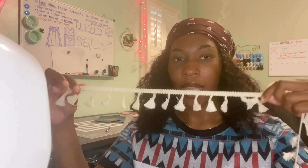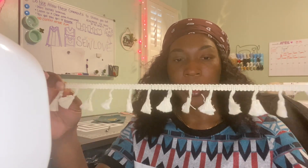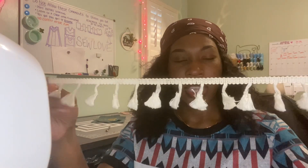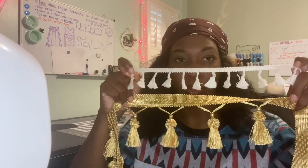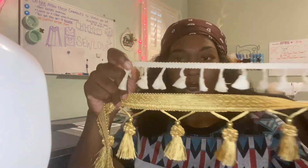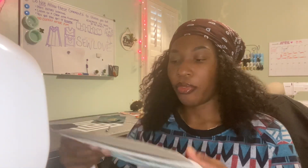Then we have tassels that you can wear on everyday garments. I wouldn't put this on a men's garment, but on a woman's dress or skirt this is really cute. I have a couple of dresses with this type of tassel fringe. It's more of a cotton material, kind of stiff, but cute and dainty. Compared to the big boy fringes, they're smaller in size and have a smaller band.